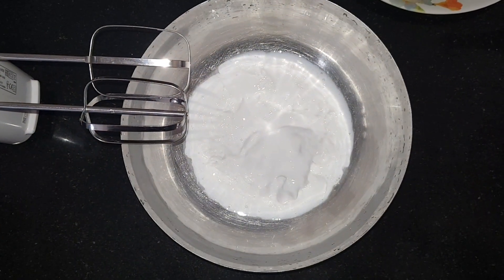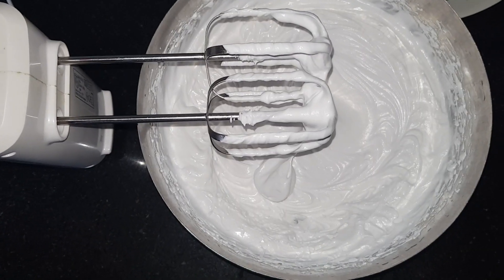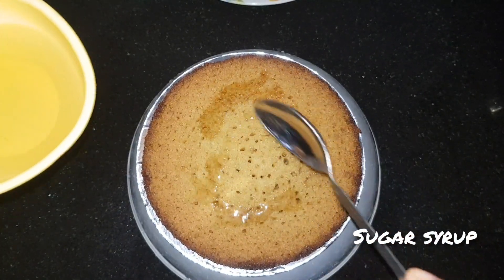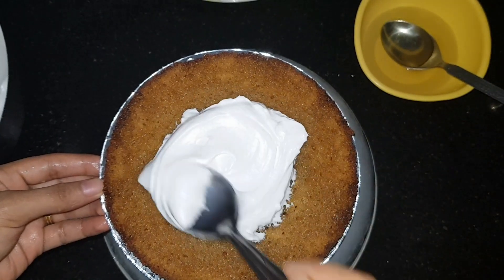For the icing, we have used non-dairy cream which already has sugar in it. Whip the cream until stiff peaks form. Take the first layer and pour some sugar syrup over it, then apply an even layer of whipped cream.